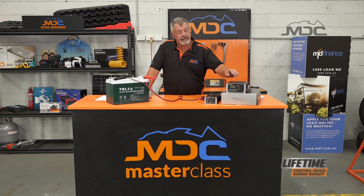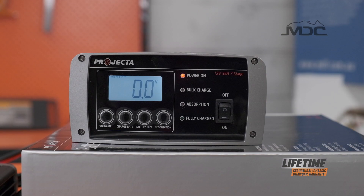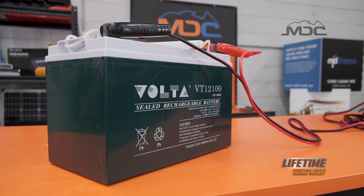How we do that is the setting on the front. On the larger projector charger, where you've got battery type, you can actually change the selection until you get to a setting called supply. What that does is it turns your charger into a power supply, so it will just throw out current at the battery and start to bring the level of the battery up.